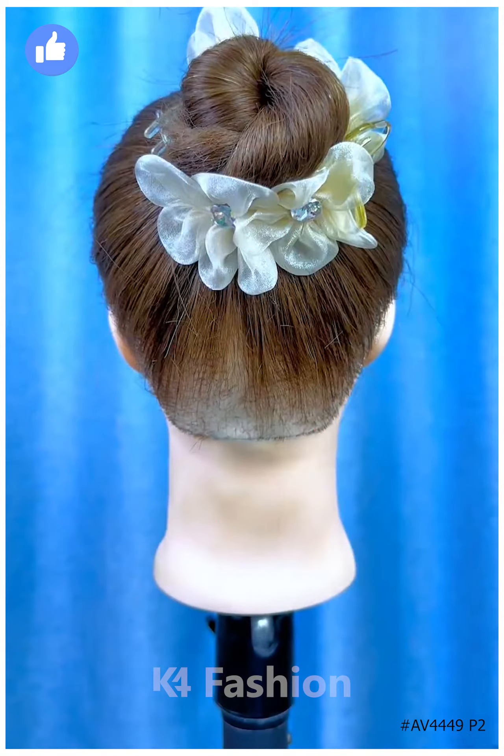Next, tie the hairs using a rubber band and make a high ponytail. Fix the hair in the half, pull it backward, then fix it inside the hairs. Put the rubber band or the clip over it and fix the hairs. It's ready.